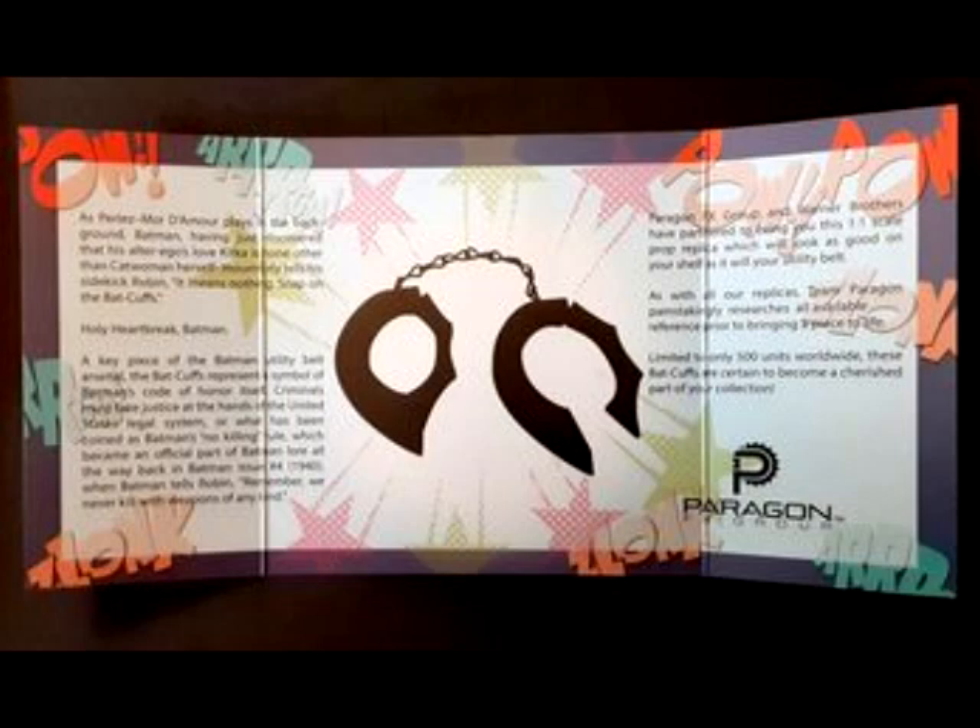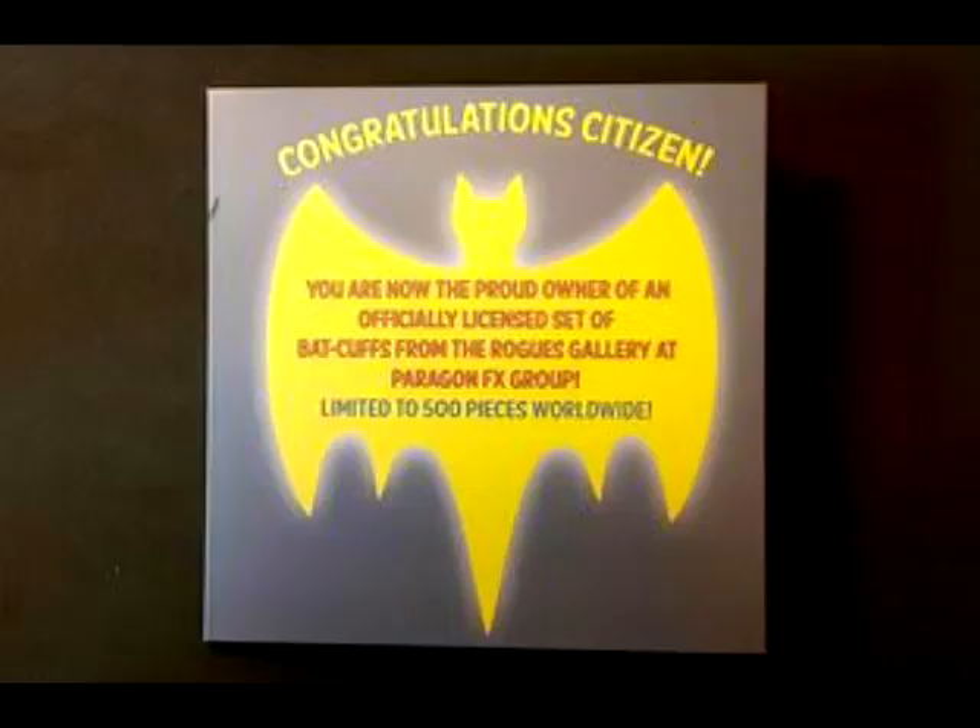You unfold it and it's got the cool little story. $125 plus whatever shipping, so plan on about $140 to $150 bucks. There's the back.